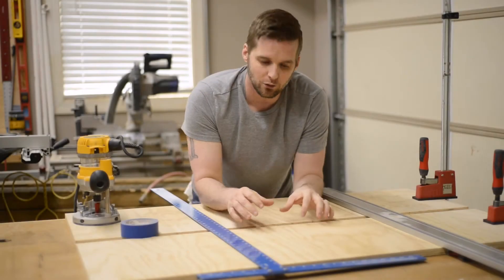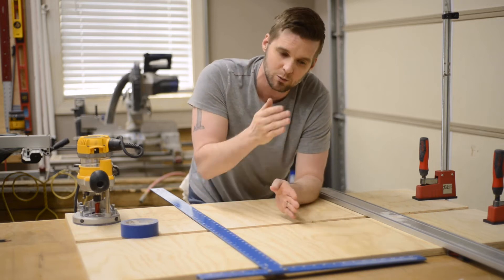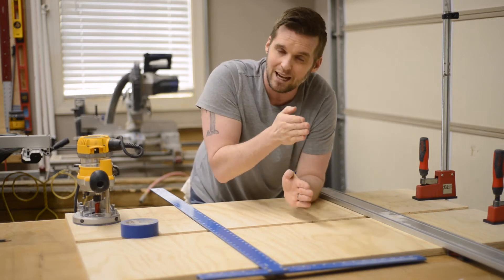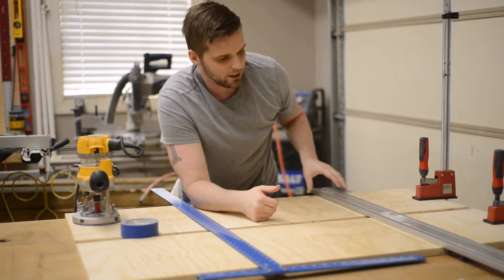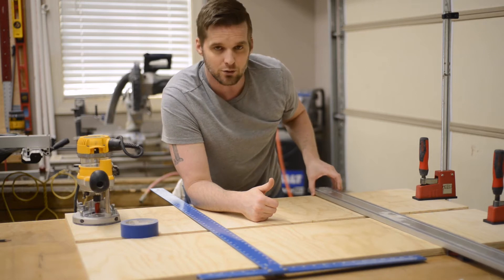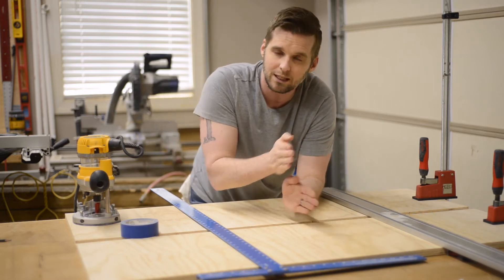To cut these dados I've got the top and bottom butted up against each other and clamped down. The reason I'm doing this is because we've got dados on each side that need to be perfectly parallel and lined up with each other. This is a great way to cut these in one pass across the bottom and the top so that if any angle is introduced or error, those will still be parallel and in line.